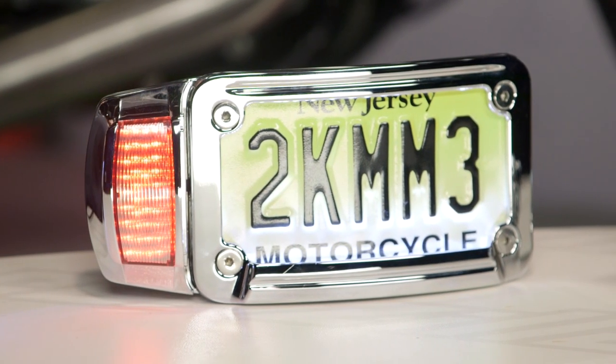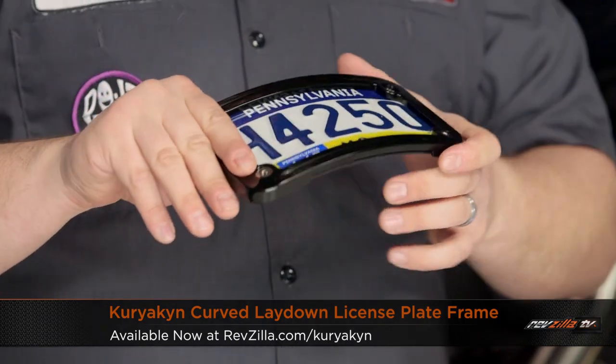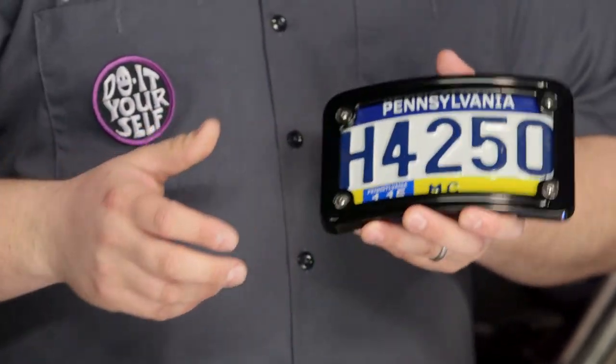Let's start with the easy stuff first. You can see here we have their basic tag bracket — this thing is about as basic as it gets. It is curved, so it's going to give you that cool custom bike look. You can see here there is some ball milling in this puppy. It's muted, but it definitely does look different than stock. Most people are going to see this and recognize something is different, but it doesn't necessarily jump right out at you.